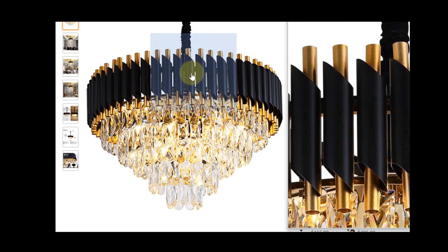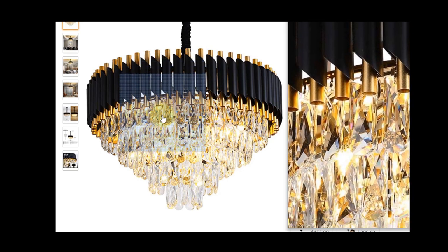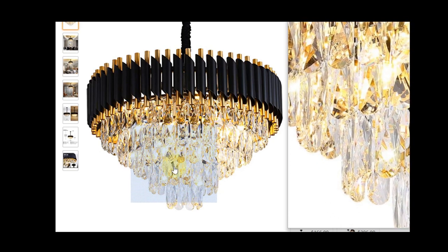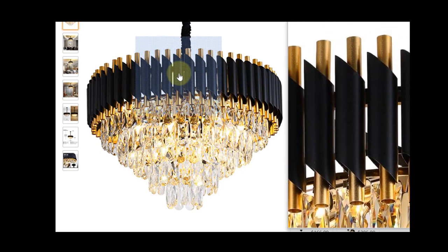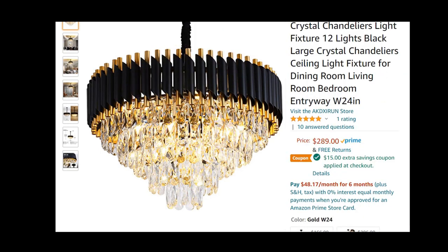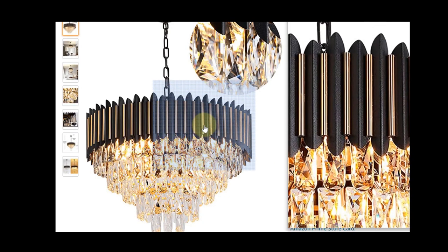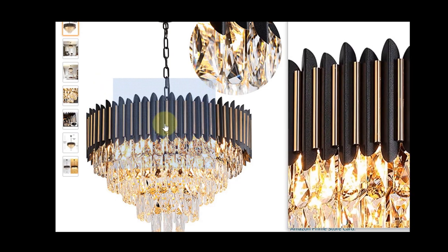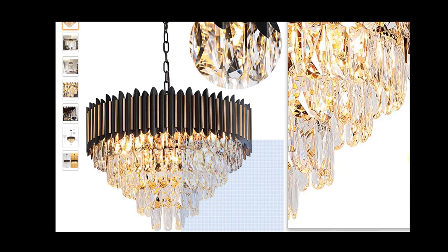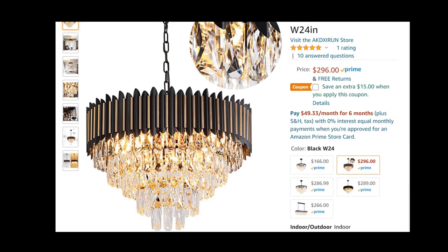I'm going to zoom in so you can see some of the detailing on this chandelier. When I saw it I was really drawn to it — it was just different — and I thought this might be what I needed to shake things up so it wouldn't be predictable when you looked around the house. My husband likes this one as well, so we're going to make it a strong consideration. There's one more very similar from the same company — also 24 inches — that has more of an accordion look with gold metal pieces in between. It has a unique character and a lot of potential for my space, coming in at $296, but unfortunately it only has one rating — though that one rating is a perfect five stars.